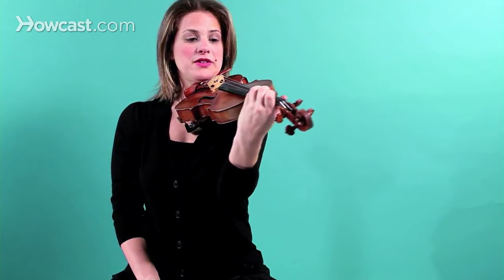And the thumb — again, don't move the thumb. This is the perfect position for the left hand.